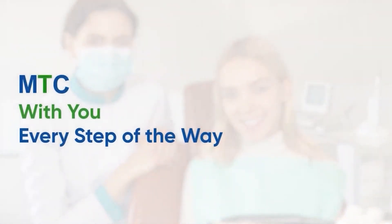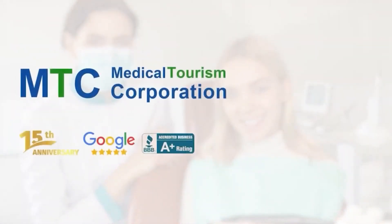MTC is with you every step of the way. For your medical or dental trip, contact MTC today.